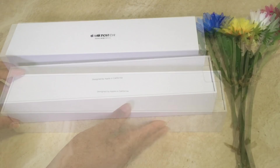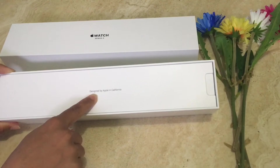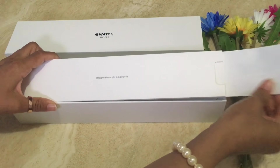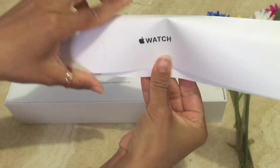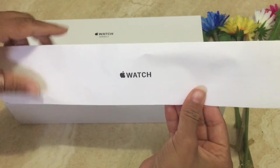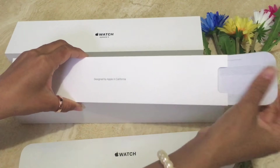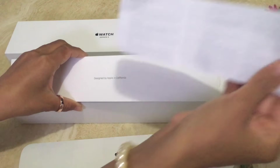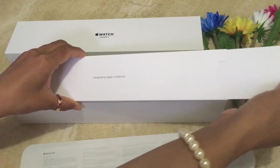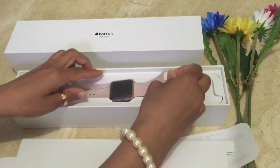Apple always presents the paperwork on top, which shows that Apple is designed in California. Here are some simple papers — you can see instructions on how to use the Apple Watch and the use of the digital crown, in different languages. There's also the warranty information, and this is the extra buckle. Here is the Series 3 rose gold Apple Watch.